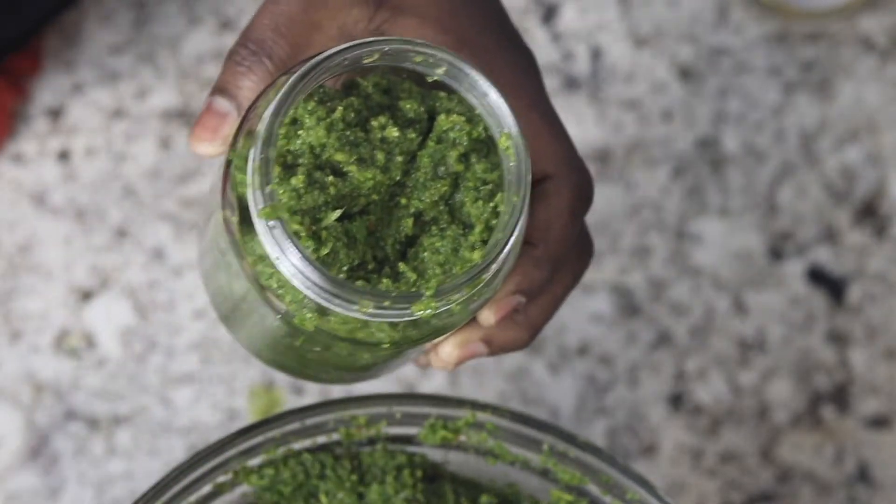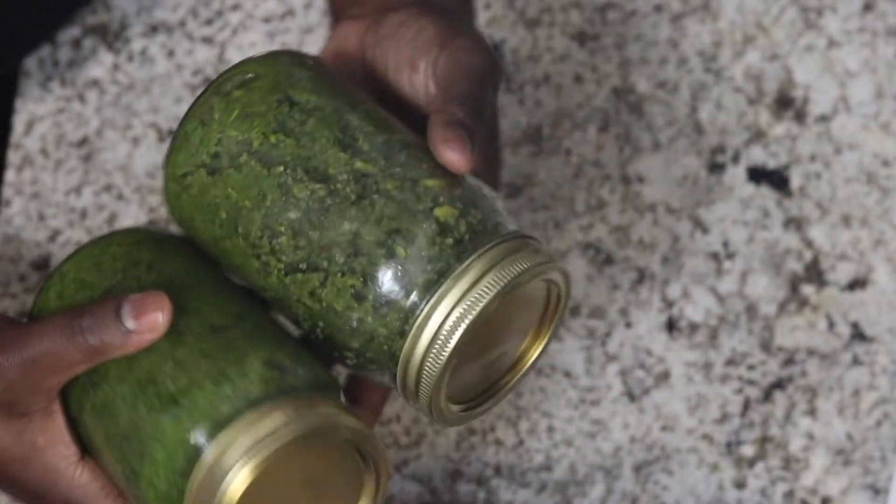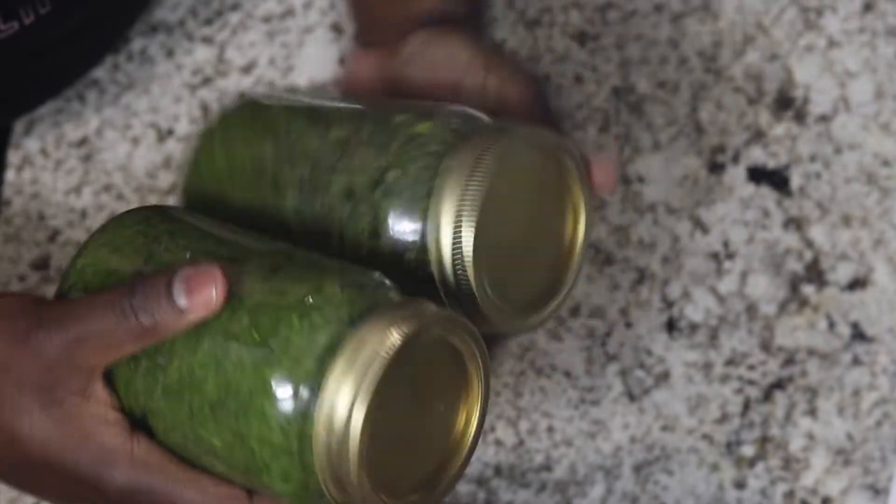It's a friendly reminder that each time you open a jar to get some seasoning, be sure to use a clean utensil to avoid spoilage.